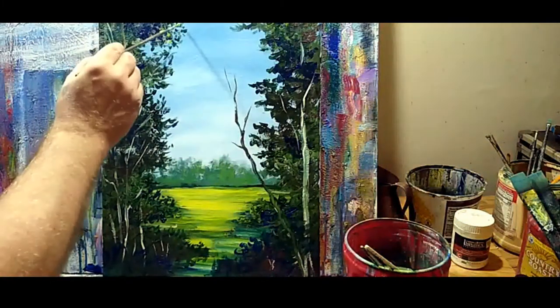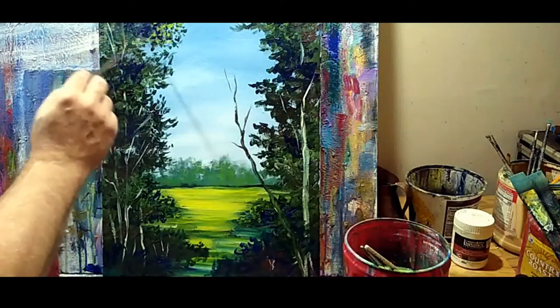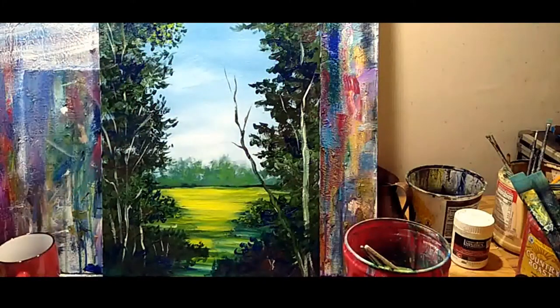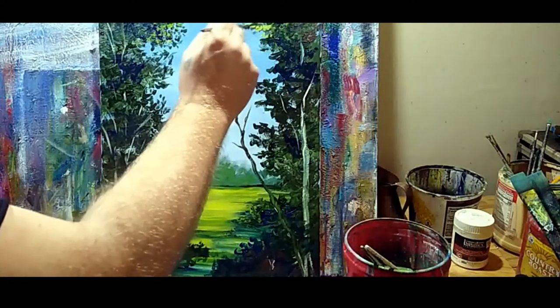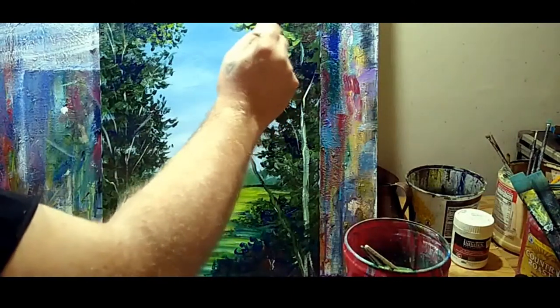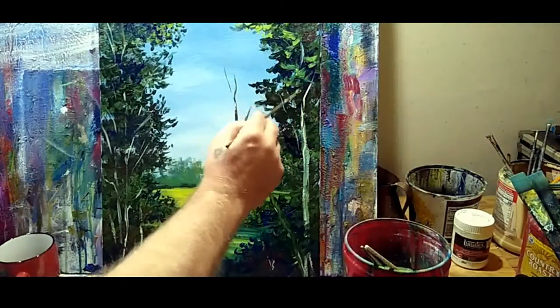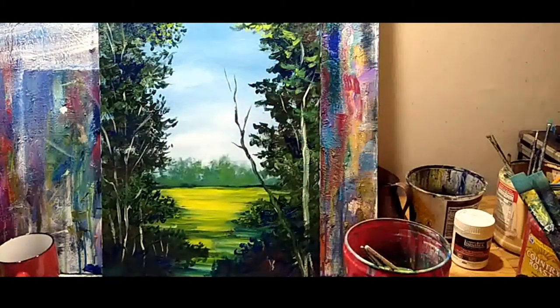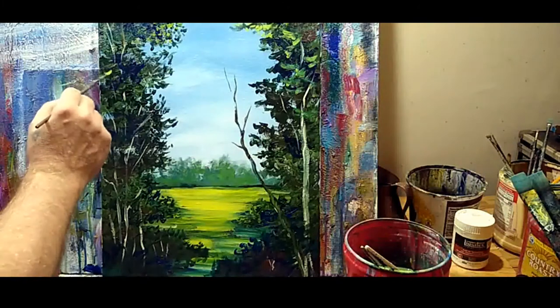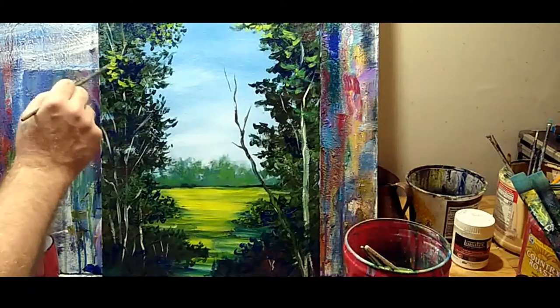For the sake of difference, I'm going to put in some lighter colors up here — some lighter green. This is just cad yellow and sap green with a little white added. Just putting in some hints of light breaking through — otherwise known as variety for variety's sake. Creating interest and depth in your work. We don't want to be one-dimensional or a one-trick pony.